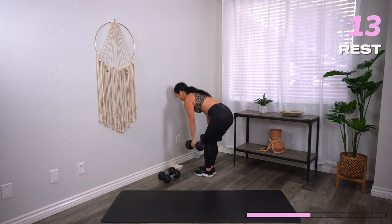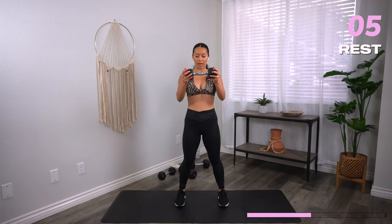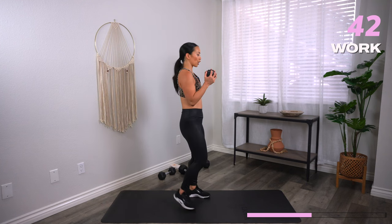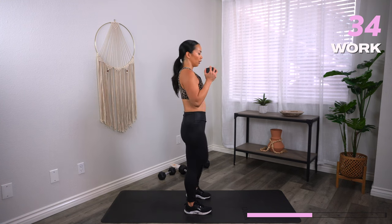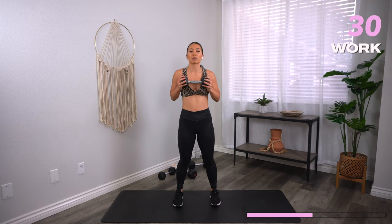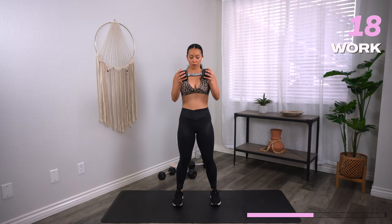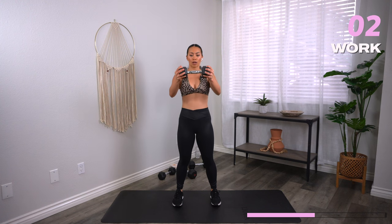We've got a standing chest press — I'm going to grab my moderate weight. Dumbbell at the chest, you're going to just extend it forward, come back in. Three, two, one, let's go. You're pressing forward directly in front of the chest — just a slight micro-bend in the elbow; I'm not locking out my elbows. We're getting not only chest press but also the front of the shoulders. Stand tall, soft bend in those knees. You've got 10 seconds. Three, two, one, and rest.